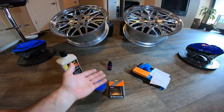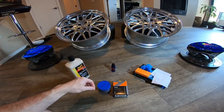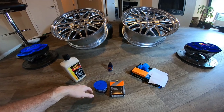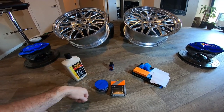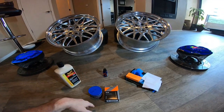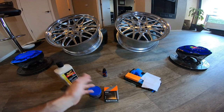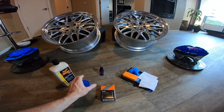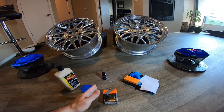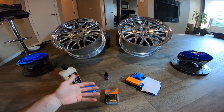Those are the only two real preps I use before putting on the ceramic coat. If you have that, that's the prep work you need to do. You can take your time making sure they're super clean and you won't have a problem putting the ceramic coat on your wheels. Just like with anything new, everybody acts like they're an expert and wants to intimidate you with all these crazy steps.